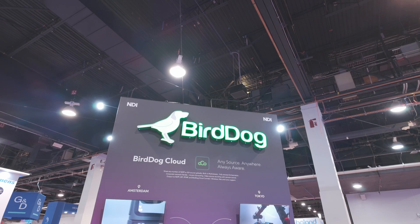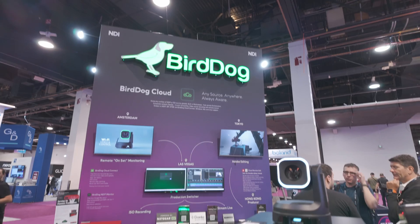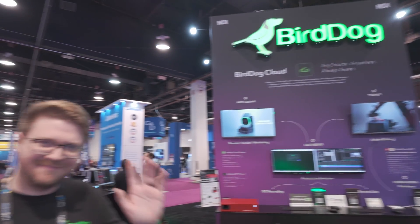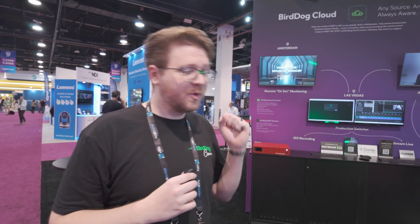BirdDog is also at NAB this year and they have some new products. CJ from BirdDog is here to talk about them. We are here at NAB showing off our new camera line, and we're really excited about it.